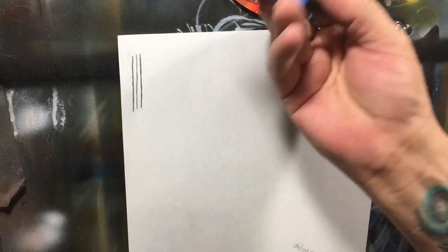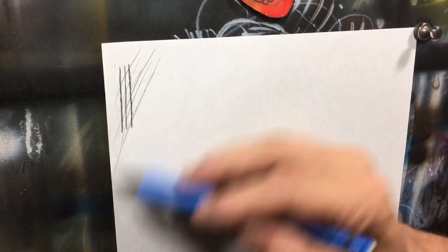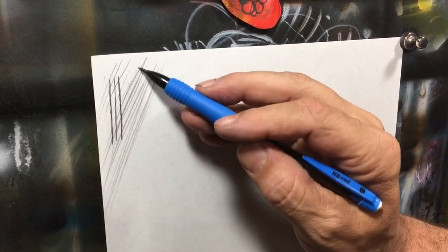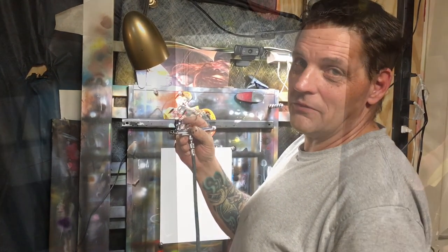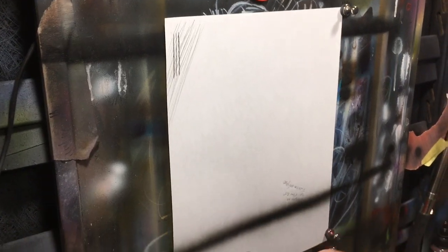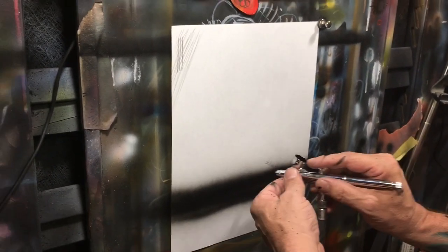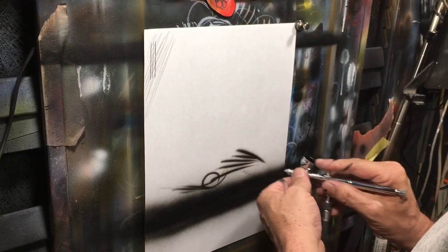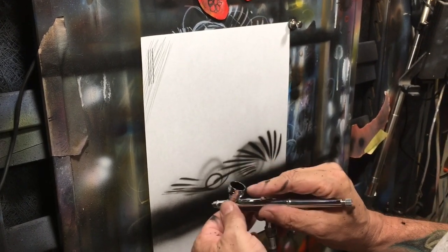None of that really means anything unless the spray is good, so let's do a comparison. I'm putting some technical pencil lines here for reference — you can get ridiculously sharp, crisp edges using the side of a technical pencil with quick strokes. I've got Golden High Flow in here at about 15 PSI. Starting with some wider sprays: because it's a 0.35 you can pull back and get pretty good coverage, and you get pretty good-sized lines with good atomization.